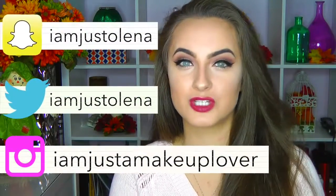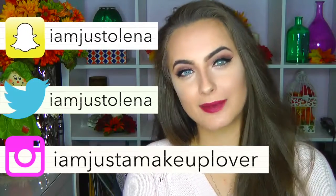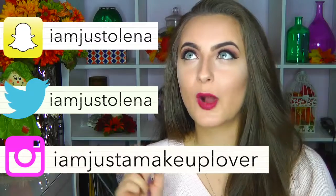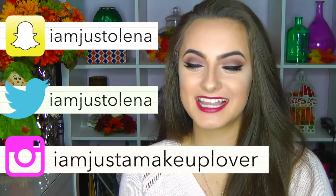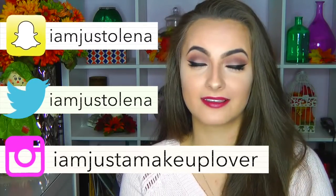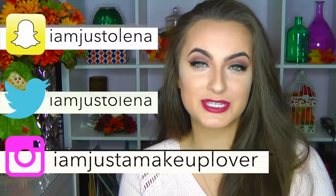I'm just trying to look out for you guys. Don't forget to follow me on my Snapchat, my Twitter, and my Instagram. I've been doing giveaways on my Instagram, and on Twitter there are so many stories that you guys are missing out on if you don't follow me there — especially when I'm sitting in Starbucks, I just meet so many interesting people. Anyway, let's go ahead and get started.